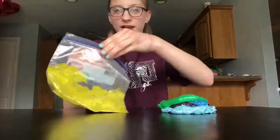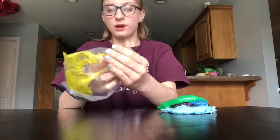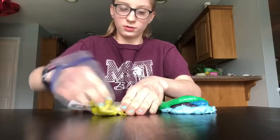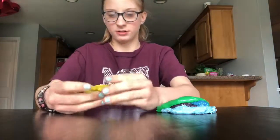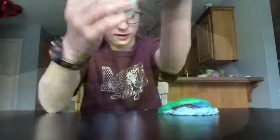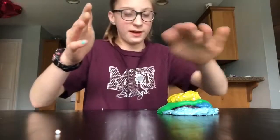My next slime is my yellow slime. This is just a yellow — super rippy, or tearing, whatever word it is. Yeah, that's the yellow slime. Add that in.